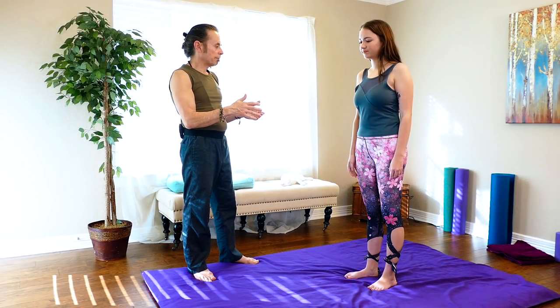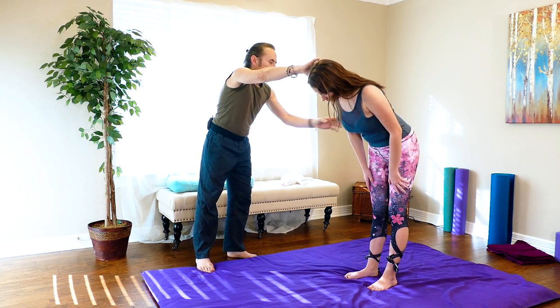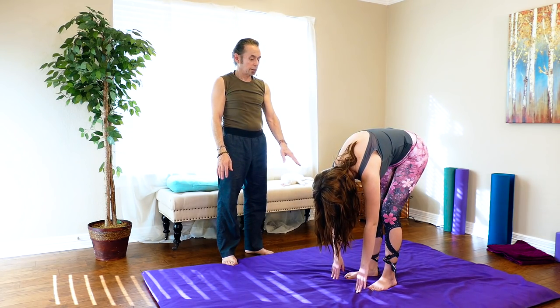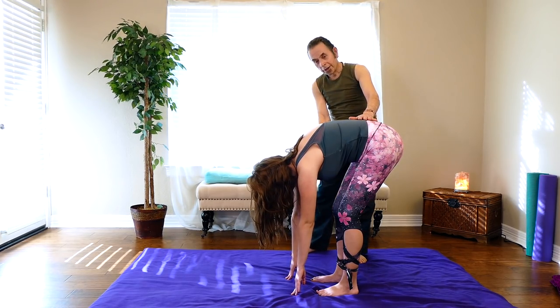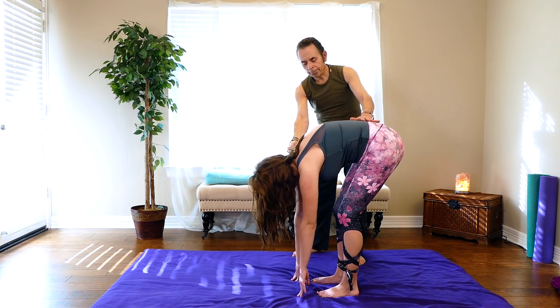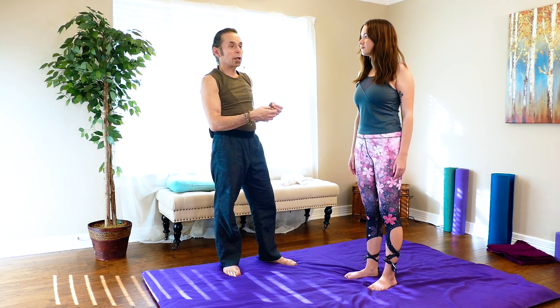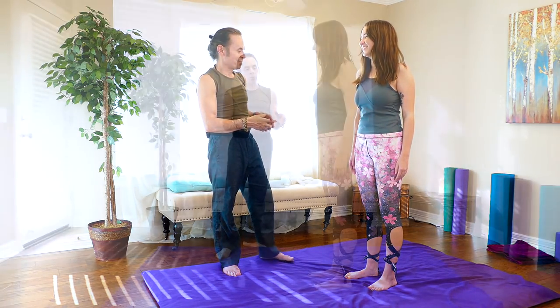To bring it full circle with our assessment, I ask her to bend forward at the waist, let her head go easy and arms come down, with knees just a little soft. She is somewhat closer to the ground — actually touching the ground now. But I can also see that there is still tightness in the hamstring because her knee is bending a little more to accommodate that. Overall we created some ease of pain, looseness, and lengthening in the lower back and hips, but the hamstring is still a little tight — so more concentrated work and self-help sustained stretches for hamstrings will really help.